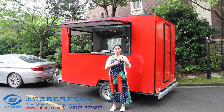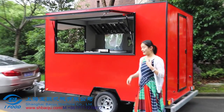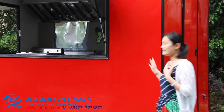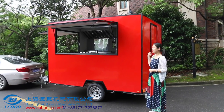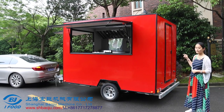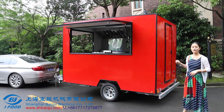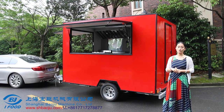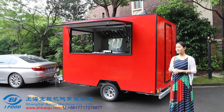Hello everybody, today we will do a video about a new trailer. It is behind me, you can see this trailer — the color is red, and the size of the trailer is 3 meters in length, 2.2 meters wide, and 2.2 meters in height. This trailer we are doing for exporting to New Zealand.